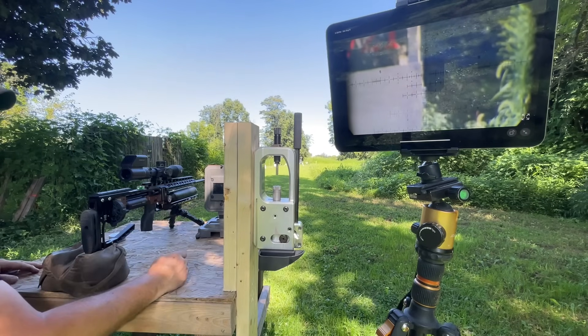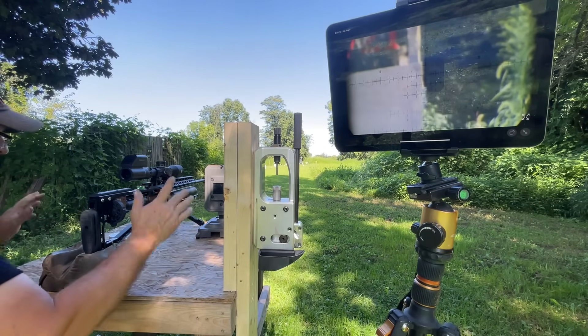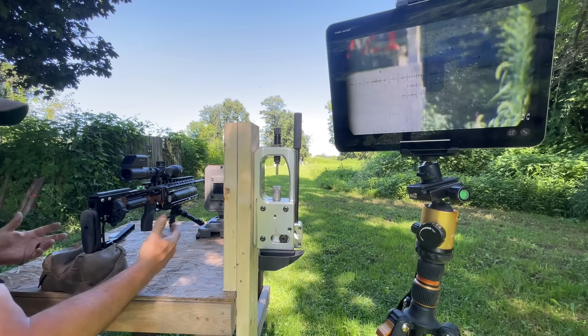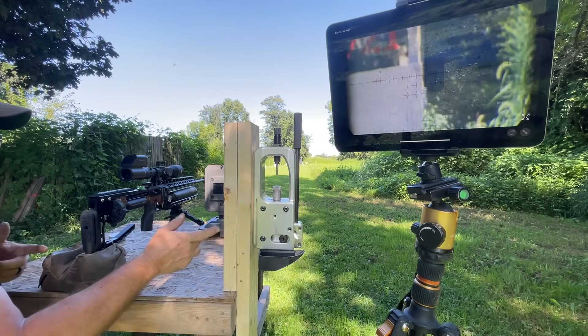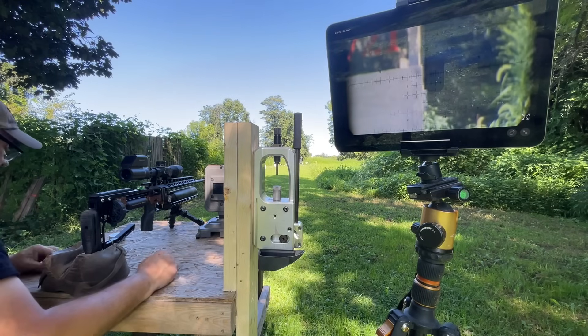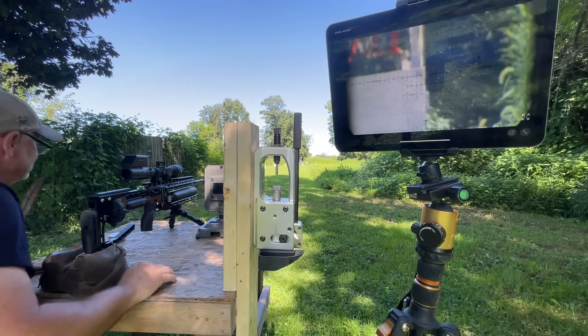Corbin — I can't say enough. Blows my mind. I'm still in shock, still trying to figure it out. It's something new, something we can use right here in the field. I don't know — it's awesome.